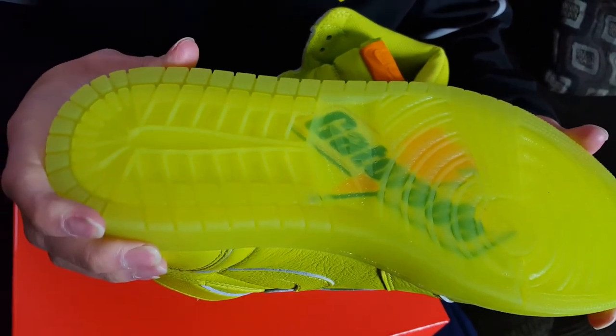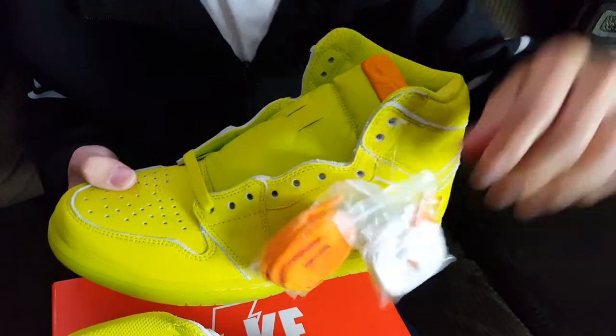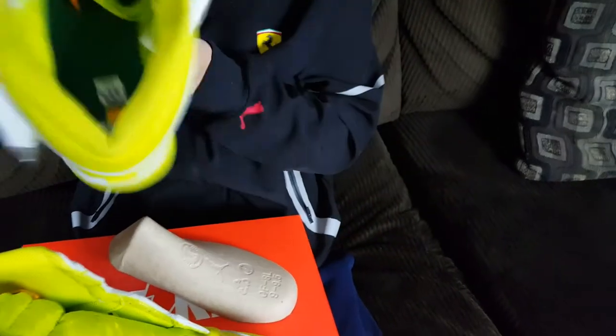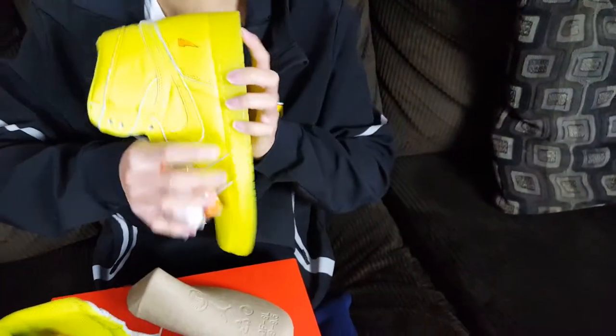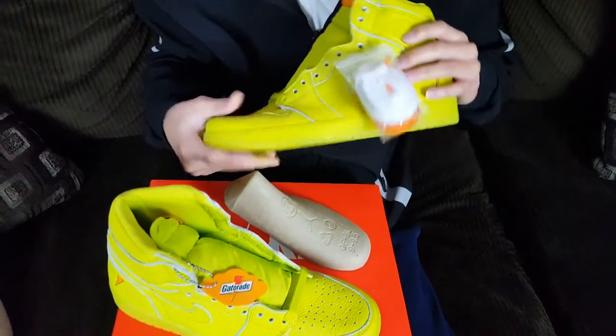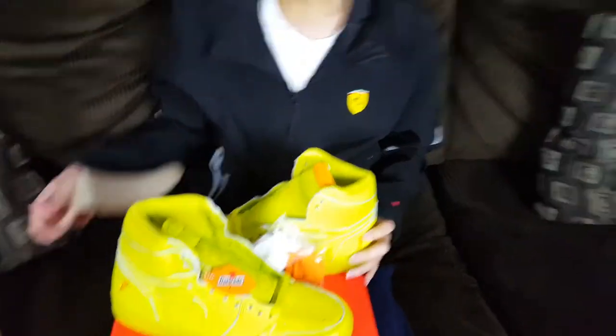These came with two extra pairs of laces, and the insole on the replacement pair actually says Gatorade on it — really nice. These fit true to size. The insole is a lot more comfortable than your typical Air Jordan 1 — it has a little extra cushion. The quality is consistent; the toe box leather looks really nice with hard wrinkles. Let me know what you guys think.